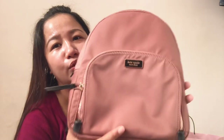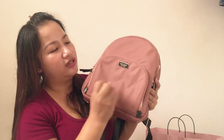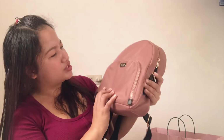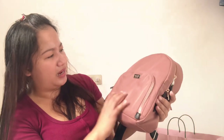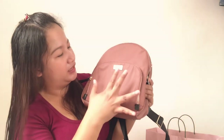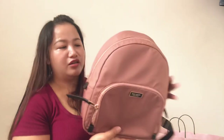Ang ganda ng color nito — super ang ganda ng pagka-pink niya. Parang matingkad — or... Hindi ko ma-explain. But I think yung matingkad na color — yung parang naggo-gold na pink. Ang ganda ng color na to.